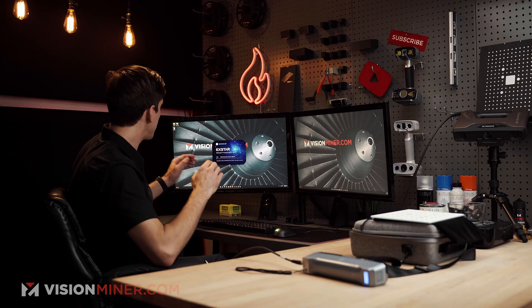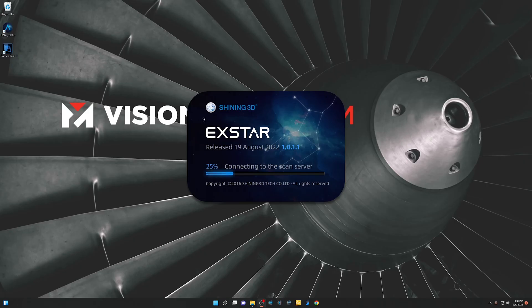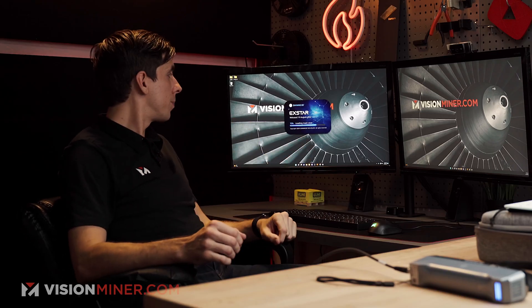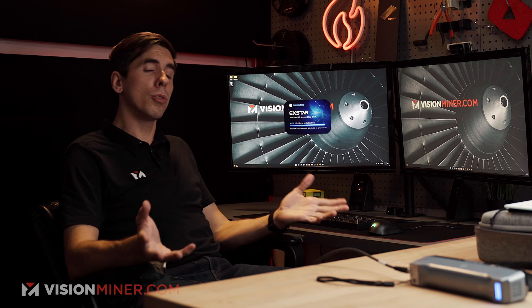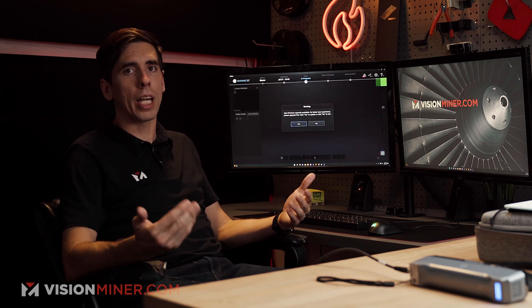I'm going to open up the XSTAR software. If this is the first time plugging it in, there is a good chance there's a firmware update — it's going to pop up if there is one, and we'll go ahead and do that process real quick, then get into the calibration. By the way, you do need a user account, but it does not need to be connected to the internet to use the actual scanner.